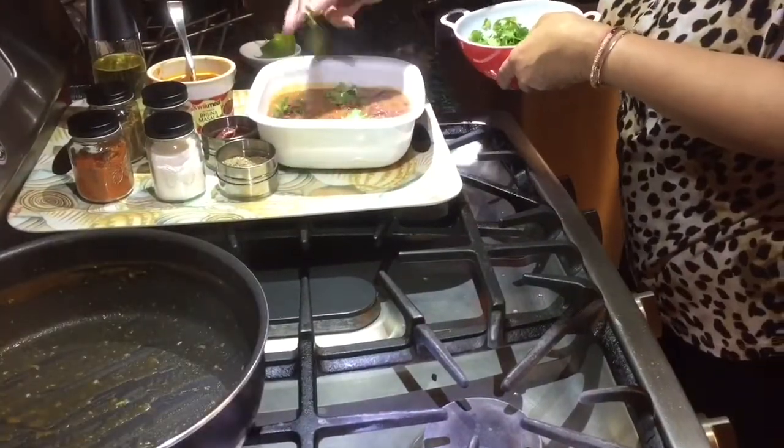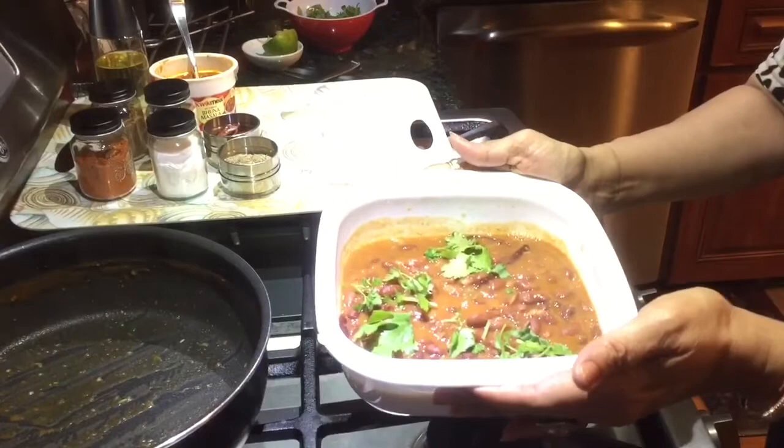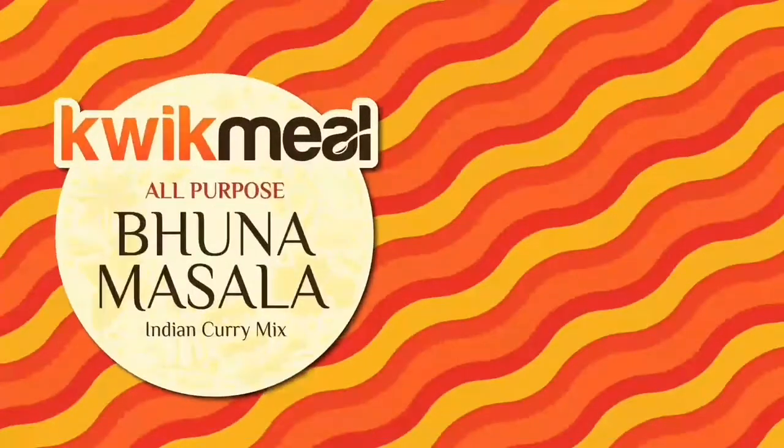More fresh cilantro. Enjoy! Ab khana banai minto mein Quick Meal bhuna masala ke saath.